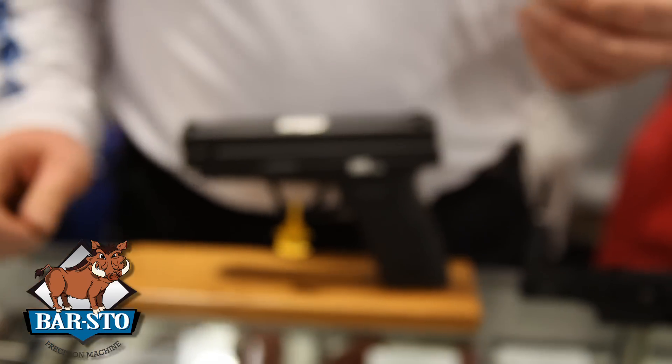The advantages between a semi drop-in and a match target are usually seen at 50 yards, not at 25 as much. The difference at 25 is usually a quarter to a half an inch, but it shows up more at 50 yards. The match target will take a loose gun and tighten it up completely. So if you have a firearm that you've shot a lot and you want to bring it back to life and squeeze all the last bit of accuracy out of it, the match target is the way to go.